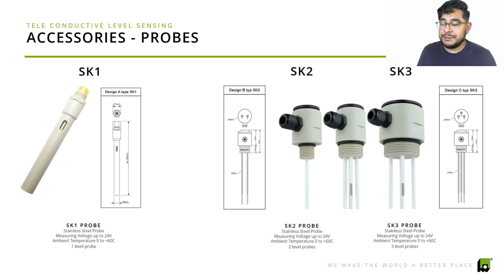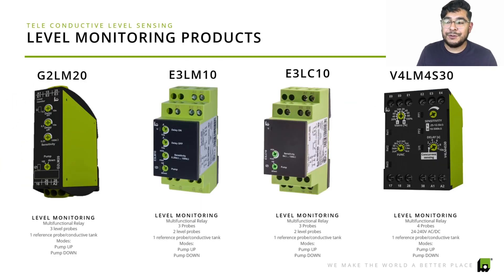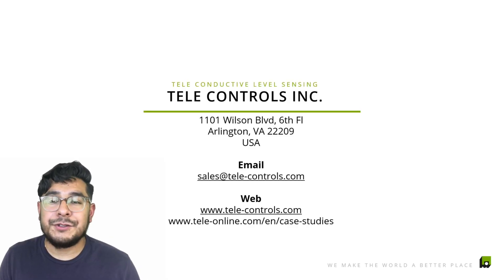One great thing about the accessories is that we have a liquid level monitoring product line series that we'll go into more detail on in upcoming videos. Just to give a sense: aside from the probes, we also offer liquid level monitoring products that can integrate with your PLCs and make that technology more efficient for you.